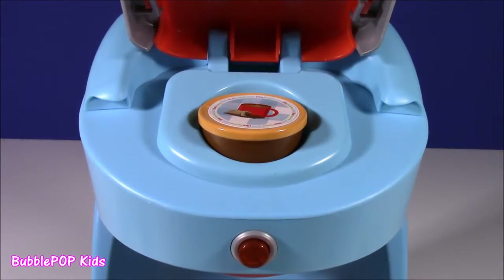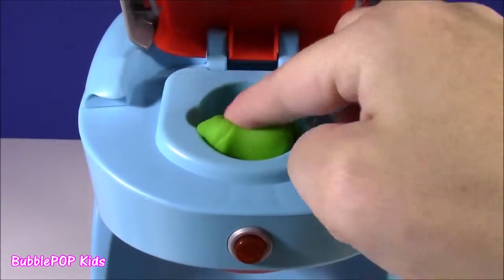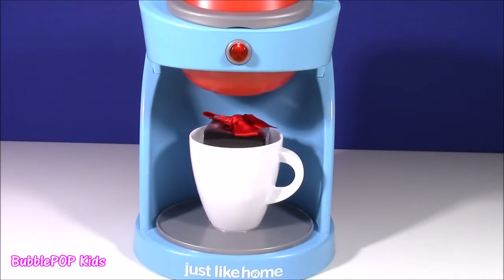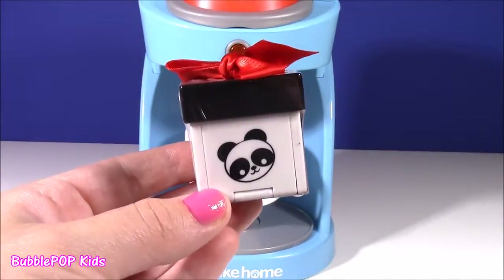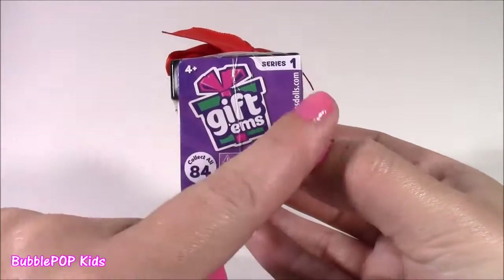Let's try this again. We're going to pop this baby out, put in our green dough, and blow on it for a little good luck. Going in for the second try — come on, my little coffee maker, do not disappoint us! Now we're talking — this cup has something in there. It's a little panda present! Here it is, this little panda gift — and if you flip it around, it's a Gift-em, Series one.